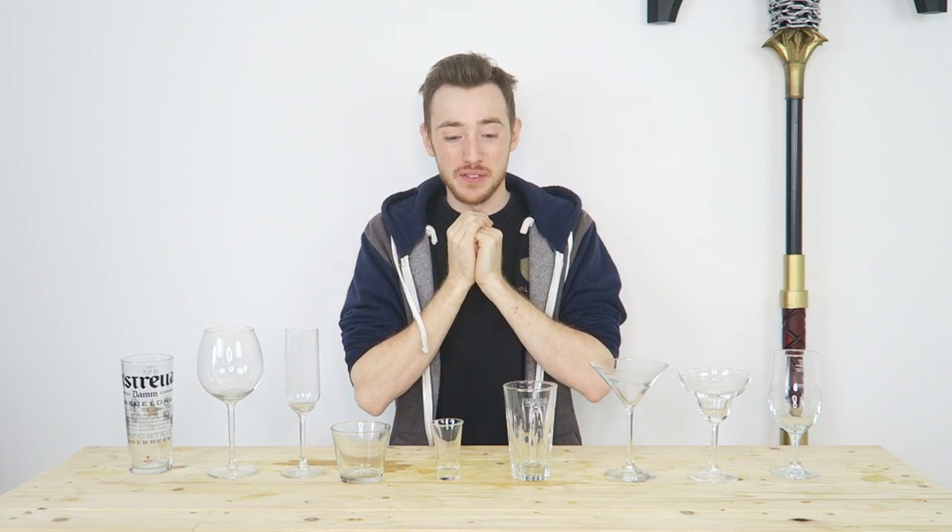What's up you guys, my name's Brent Tsai and welcome back to another video. Today we're going over more bar equipment and more specifically we're going over glassware.